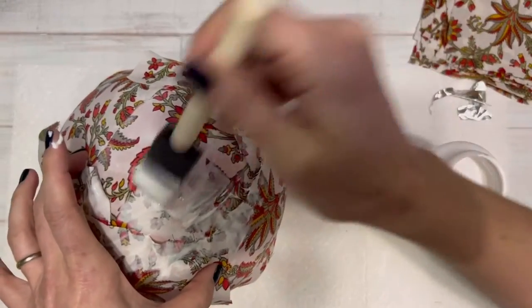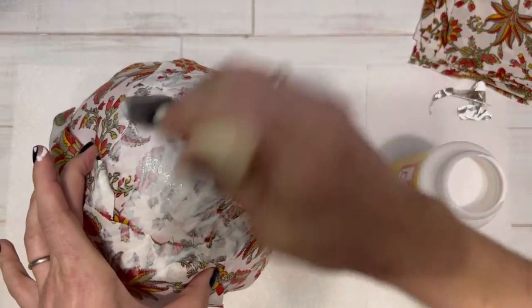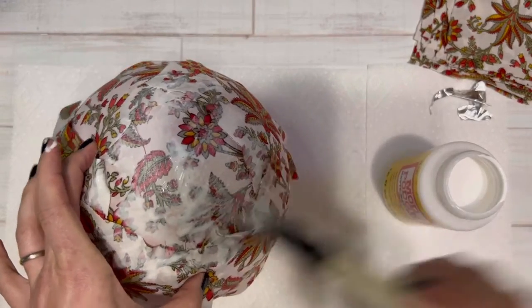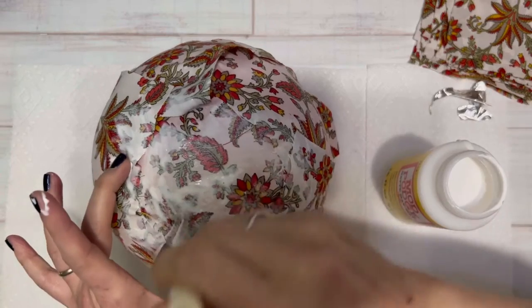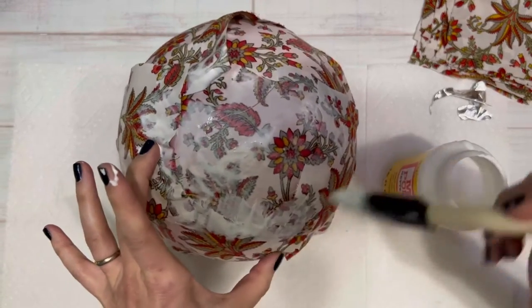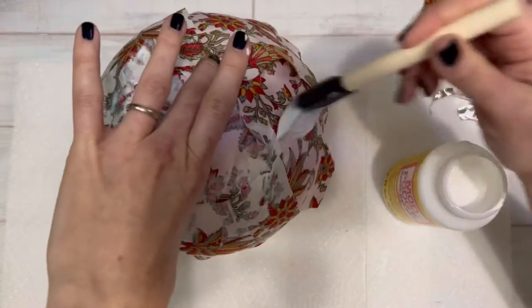The number of layers you do is going to be up to you. For thinner fabrics I would suggest doing more layers — you could even do up to eight, nine, or ten layers of really thin fabric. I did about four to six layers of this, which was just like a polyester, medium weight fabric.